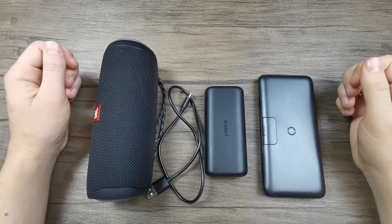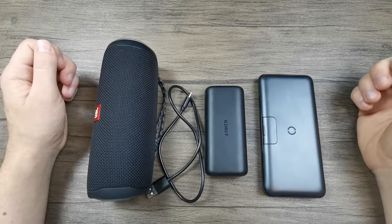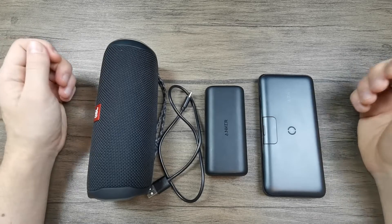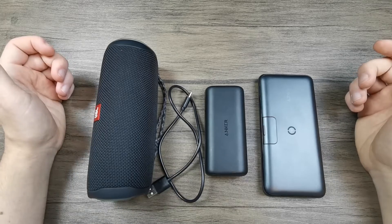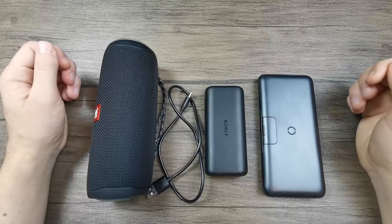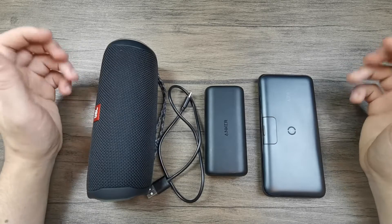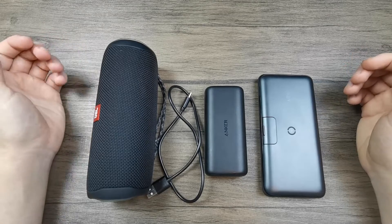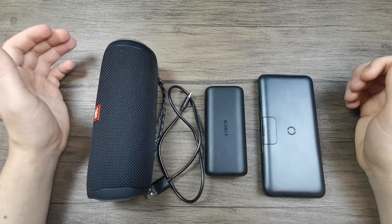Hello and welcome to the Powerbank Expert YouTube channel. Today we're going to be discussing pass-through charging in power banks — what this means and how it looks like when a power bank has this feature. Basically, pass-through charging means the ability of a power bank to get charged and simultaneously charge one or more other devices.